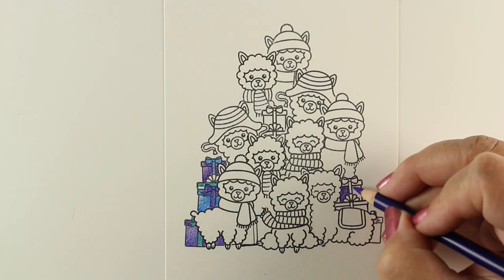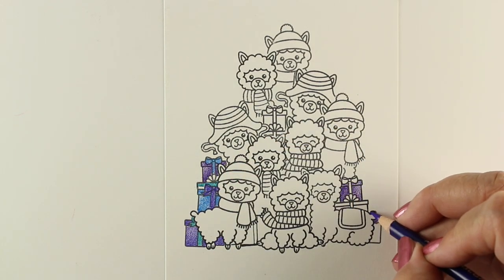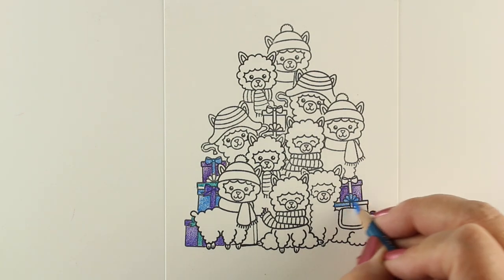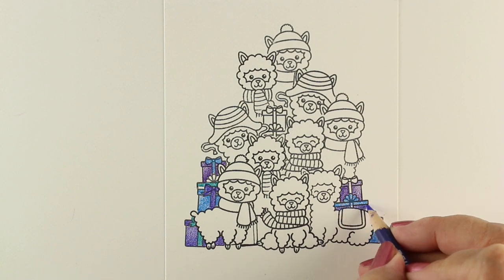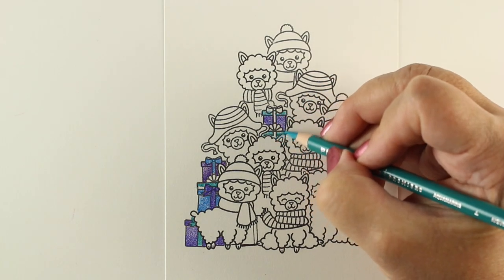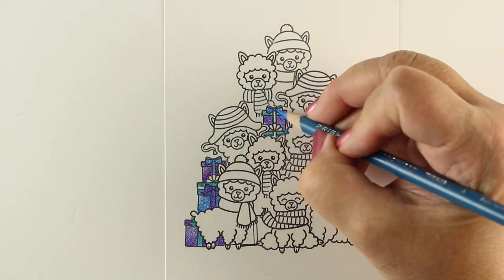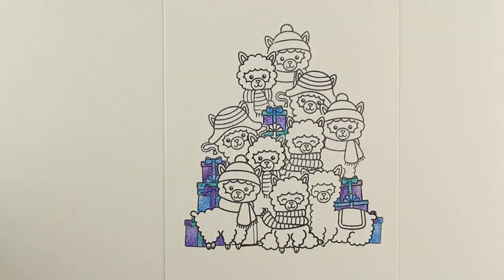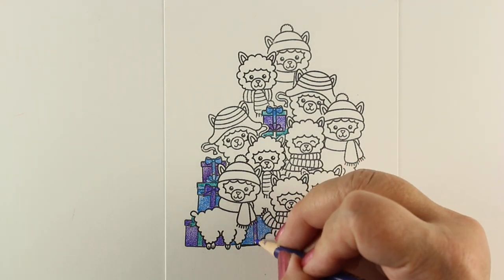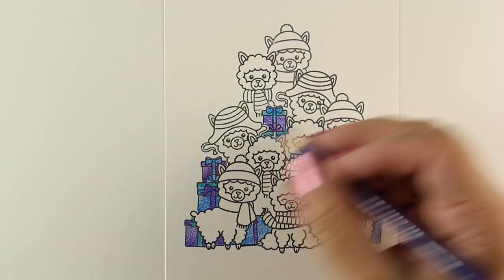So I'm going to go through and first do all of my gift boxes. Those are going to be in heavier colored pencil, so I'm using a little bit heavier pressure. For those who've been in the colored pencil jumpstart class, you know what I mean about heavier pressure giving you more intense color. And then when I get all those done and I'm finished filling in those blocks, I can start working on the scarves and the hats and things.